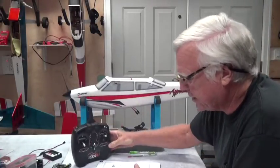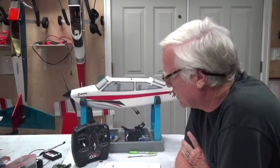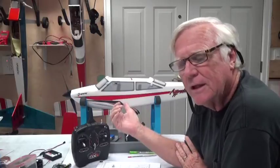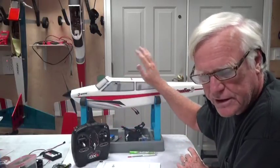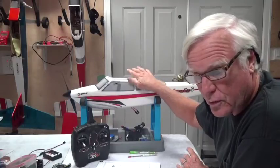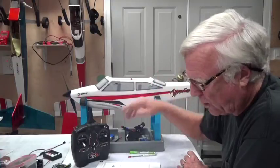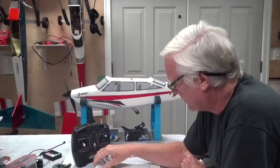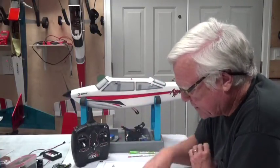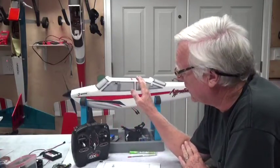As you become more experienced and don't want the SAFE or AS3X technology, you can replace the receiver. I never recommend removing the receiver entirely, since it's good hardware and you may want to go back to SAFE technology. Instead, you can install a second receiver and simply unwire the current one.